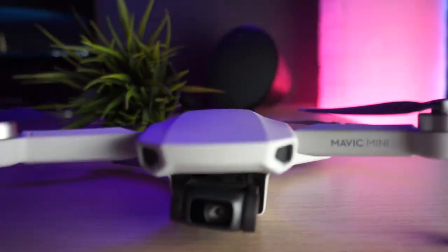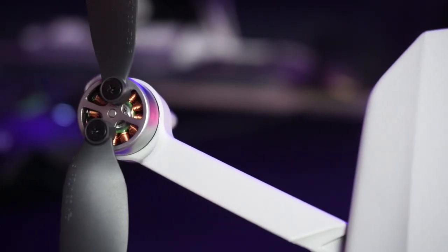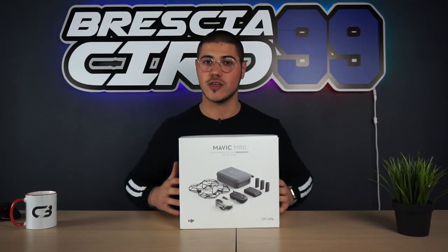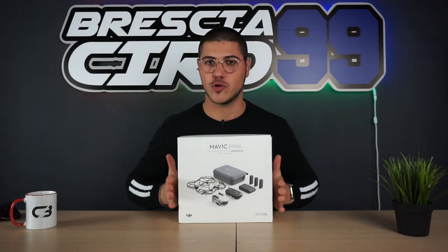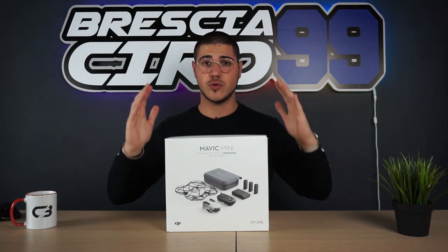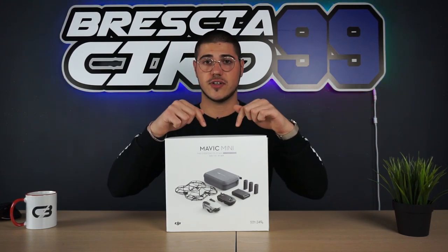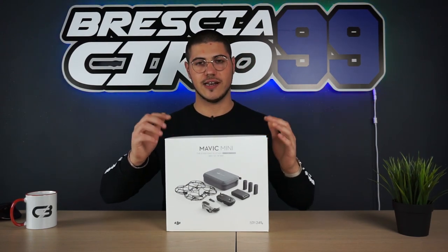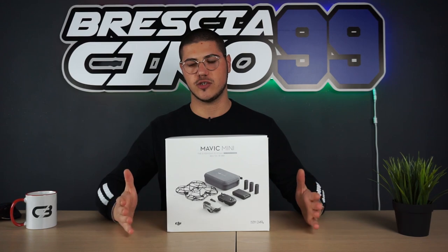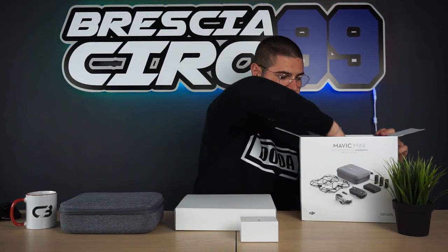Ciao ragazzi, benvenuti in questo nuovissimo video. Oggi andremo a parlare di lui: DJI Mavic Mini versione Fly More Combo. Non perdiamo tempo e iniziamo subito. Come possiamo vedere dalla scatola qui di fronte a noi, abbiamo il nuovo drone di casa DJI, il Mavic Mini, in questa versione Fly More Combo. La versione Fly More Combo include all'interno della scatola vari accessori aggiuntivi.